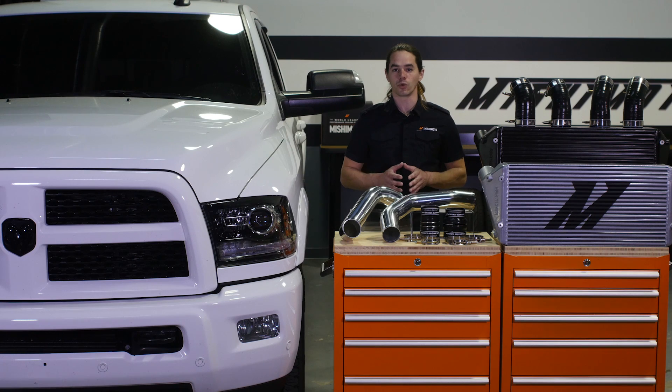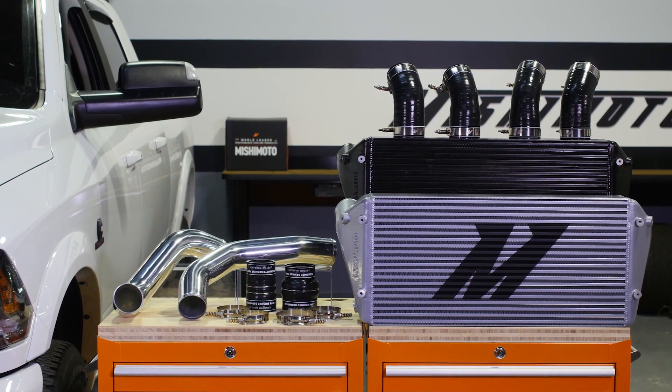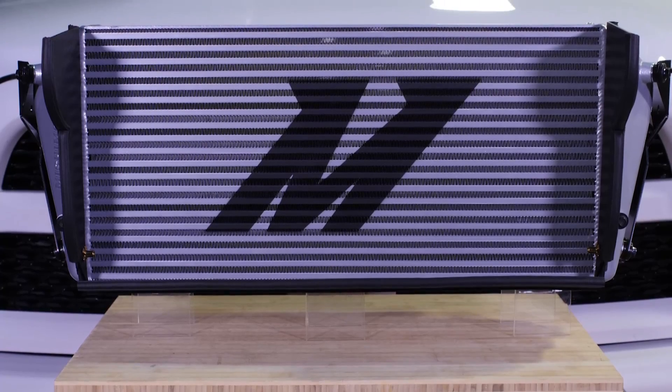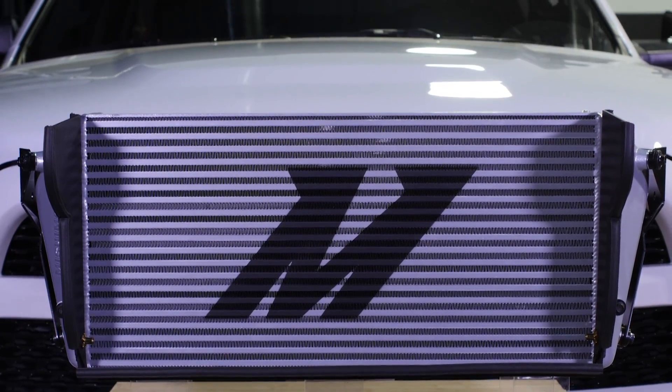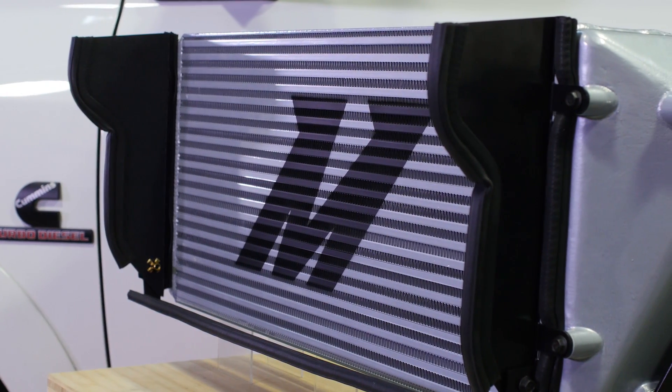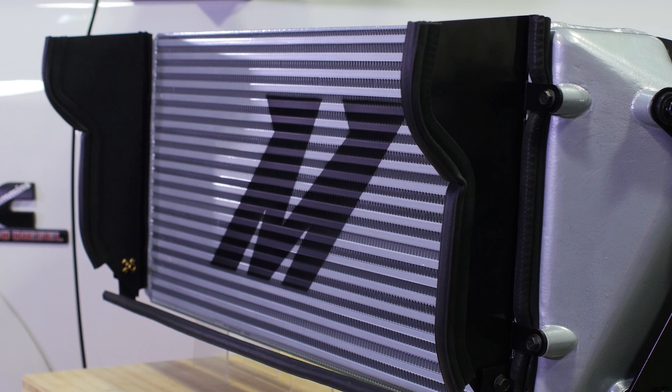Now you can't pull a load like that with just any engine, but with up to 385 horsepower and 850 foot-pounds of torque, the Cummins 6.7 liter turbo diesel has power to spare. Here at Mishimoto we're dedicated to providing you with high quality, durable parts that work as hard as you do, so you can push your truck to the limit.